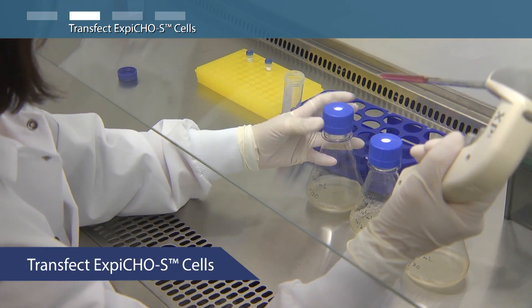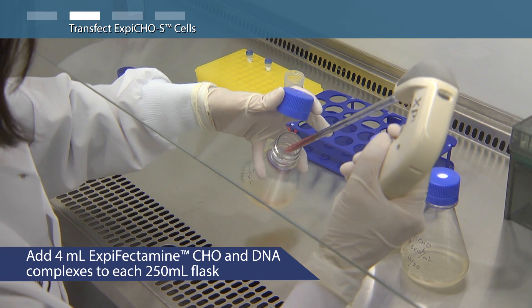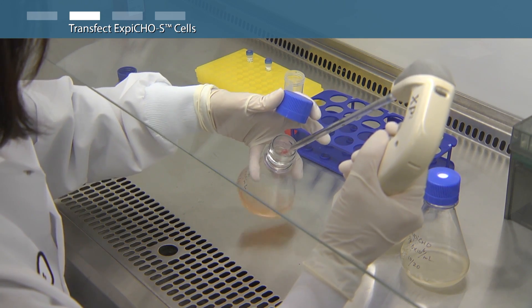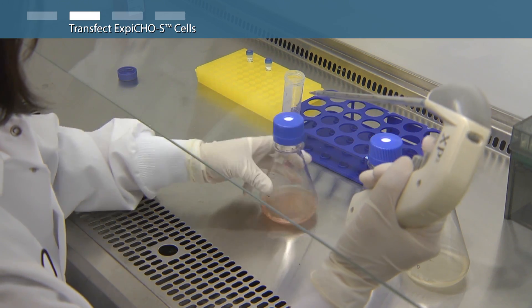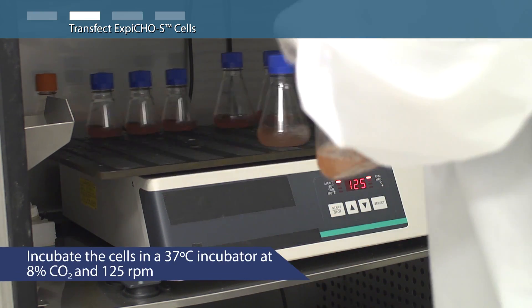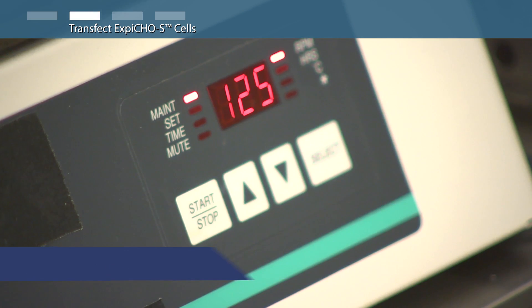Incubate the XBFectamine and plasmid DNA complexes at room temperature for up to 5 minutes. Then slowly transfer 4 milliliters of solution to each of the shaker flasks, swirling the flask gently during addition. Do not allow the complex to incubate for longer than 10 minutes before addition. Incubate the cells at 37 degrees Celsius with 8% carbon dioxide and shaking.